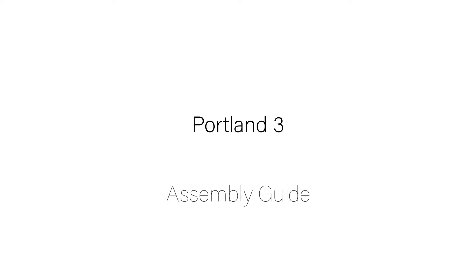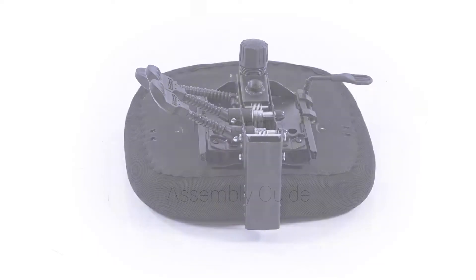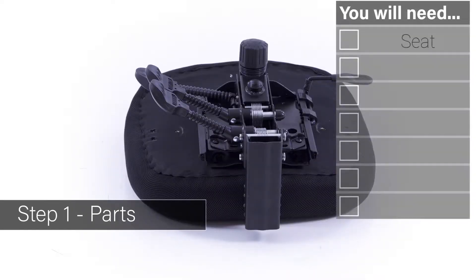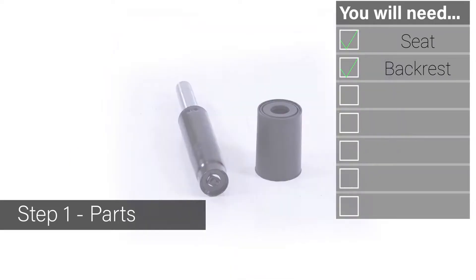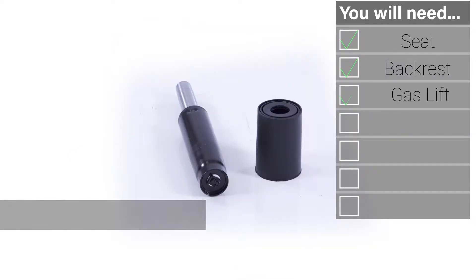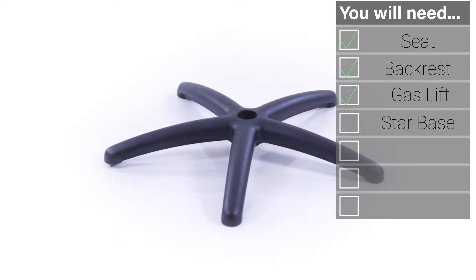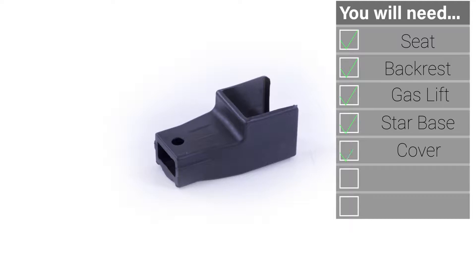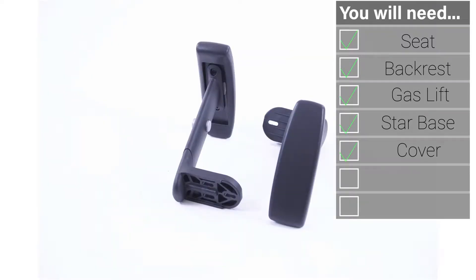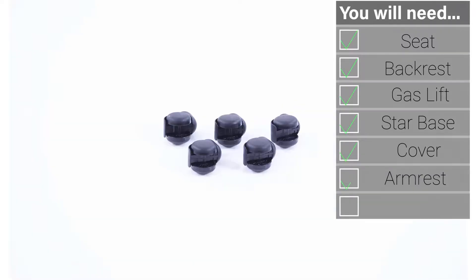Welcome to your guide to the Portland 3 Mesh Chair. Inside your packaging you will find a seat, a backrest, one gas lift and cover, a five-point base, a backrest cover, a set of arms, and a set of five casters.